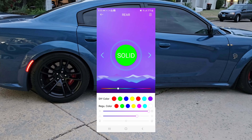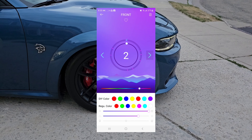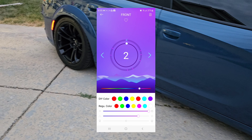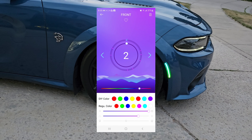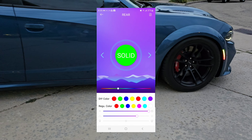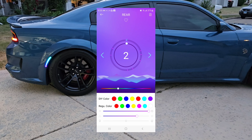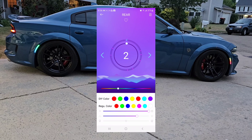I'm going to change it to the number two setting. Starting in the front — I enter number two, and that's the number two setting in the front. The rear is still solid red, so I connect to the rear and change it to number two as well. Now you can see the only difference is the front pattern is going up and the rear pattern is going down.